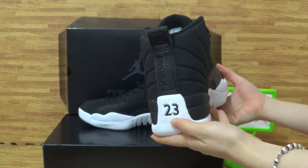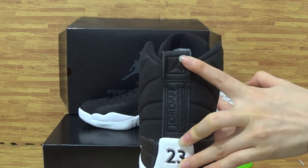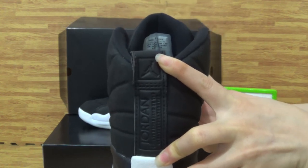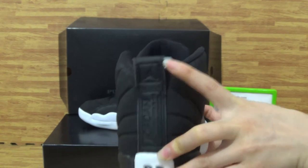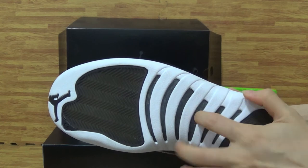The back has the 23 number, and here you can get the Jordan Jumpman logo. Come to the shoe bottom — on the bottom you can get dual cotton fiber.